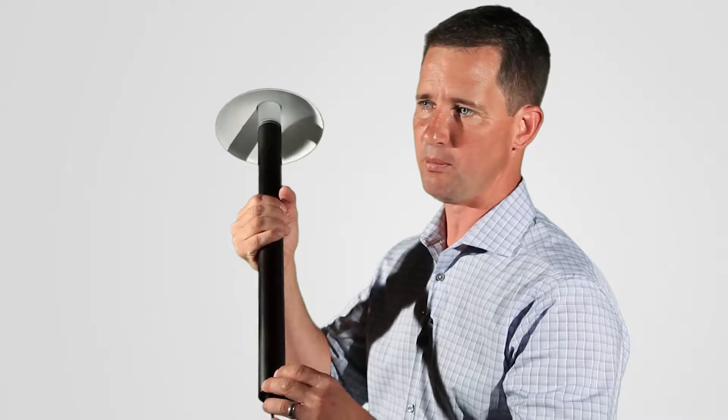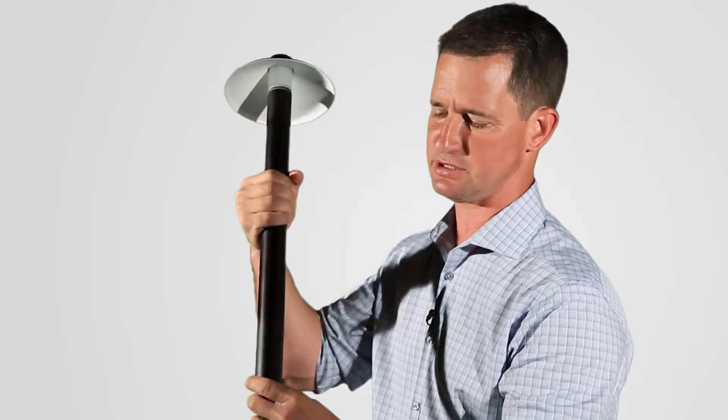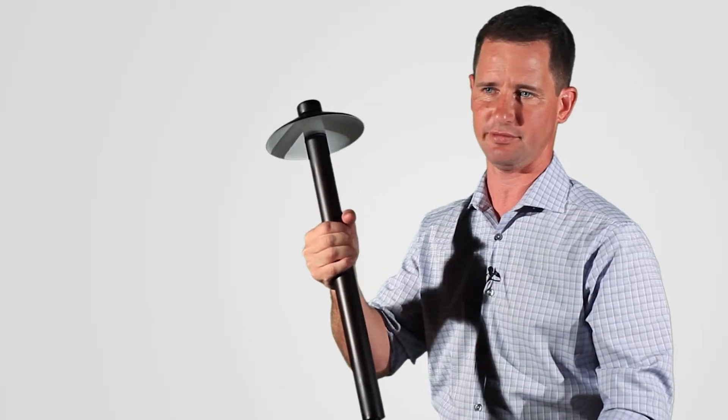We don't have any tack welds. Most of the Pathlights out there are simply tack-welded together — a couple of spot tacks that hold the fixture together. Every piece of ours is threaded, so this could thread loose or thread up, and what this does is give a lot more strength to the fixture.